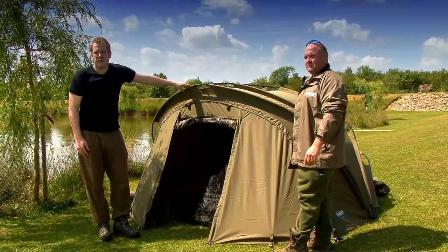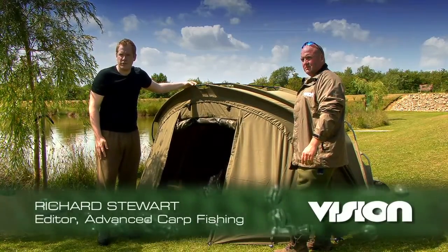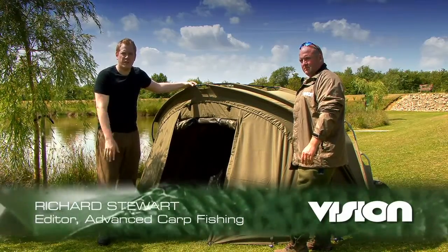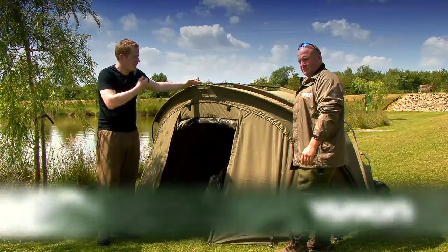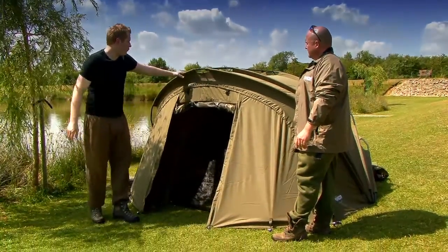Hi, I'm Richard Stewart, Editor of Advanced Carp Fishing Magazine, and I'm joined today by Vision's Senior Carp Consultant, Jim Shelley. He's one of the country's foremost big carp anglers and we've come to talk about the Kashkim H3 — this beast here. Jim, tell us about this dome.